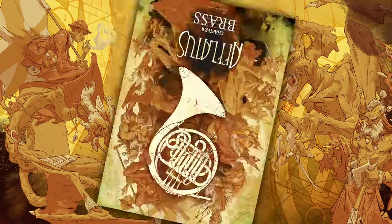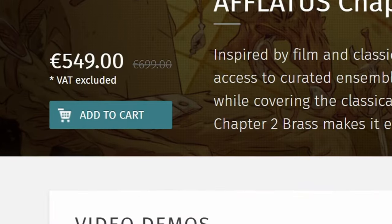Have I finally found the perfect brass sample library? We have Aflatus Chapter 2 Brass after years of waiting. Is it a worthy successor to one of the most iconic orchestral sample libraries out there, or does it fall flat? It's an expensive sample library, so I have high expectations.